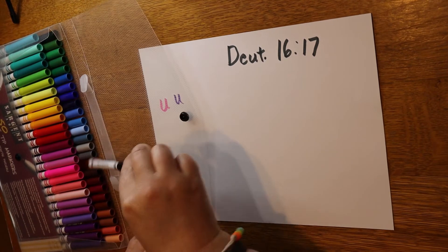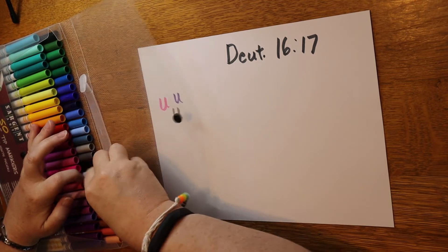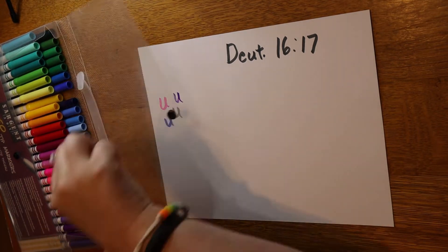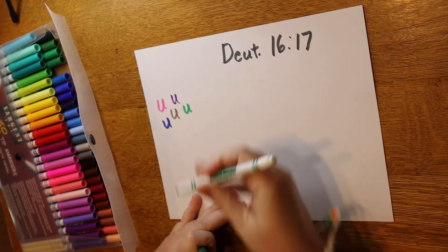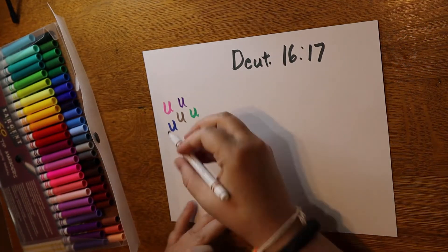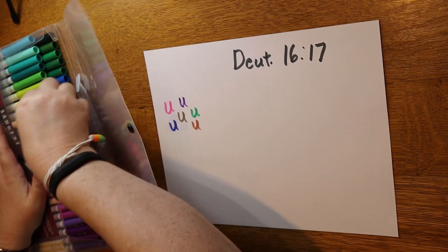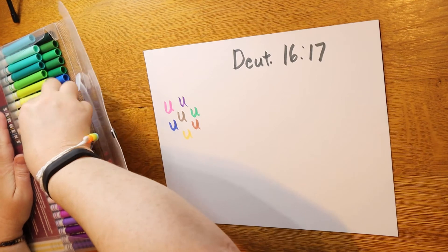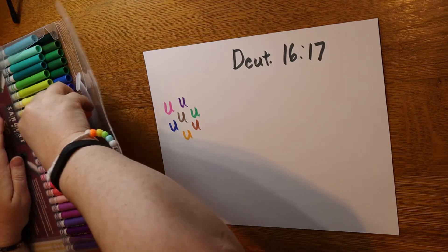I like a variety of colors, so I'm going to pick some light colors and some dark colors — blue is nice, maybe a green, and a light brown. I want something bright too, maybe a yellow, but that's kind of hard to see on camera, so I'll darken it with a slightly darker gold color. That's much better. Okay, so that's 'every man.'